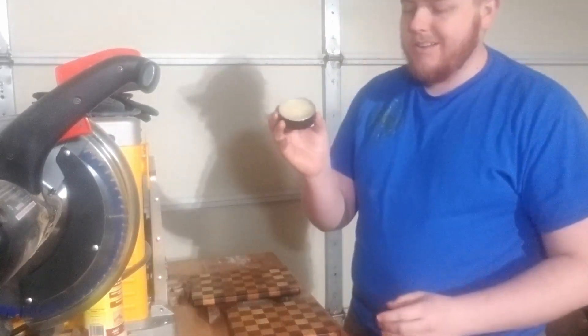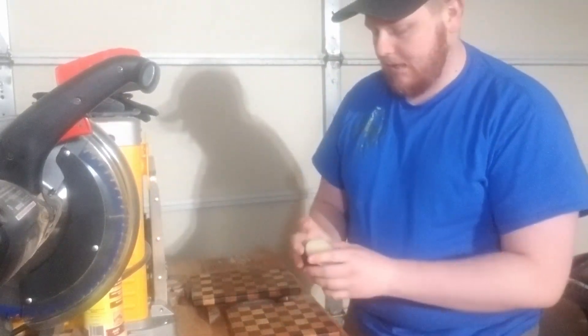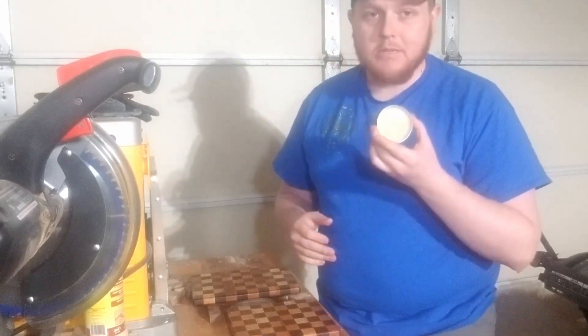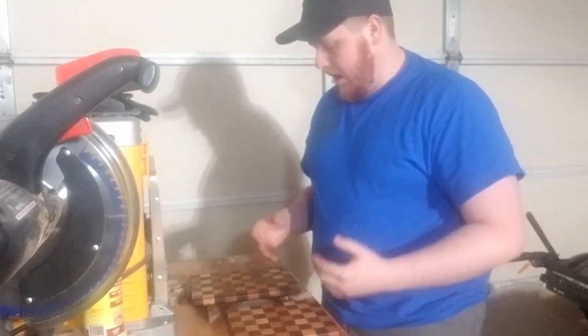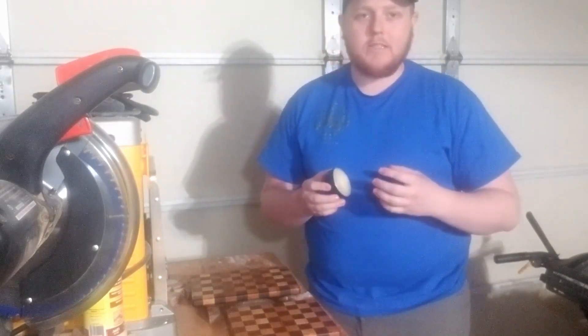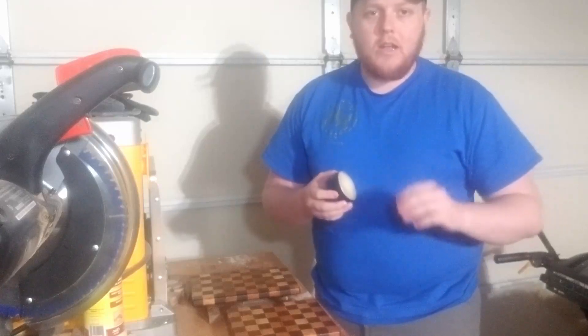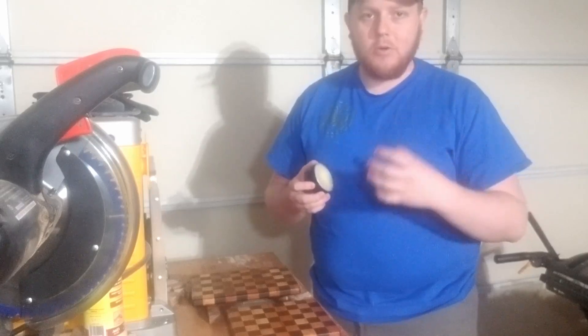I didn't use a whole lot — it doesn't take much. A little goes a long way with this. And the great thing is we did the first coat. It's going to last a long time, and when it needs re-upping you can simply apply a little bit more and it finishes it again. The idea behind board butter is the beeswax and the oil mixed together. The beeswax has the oil and lets it soak into the wood — that's how the wood is finished.